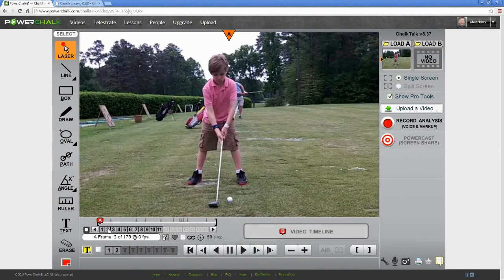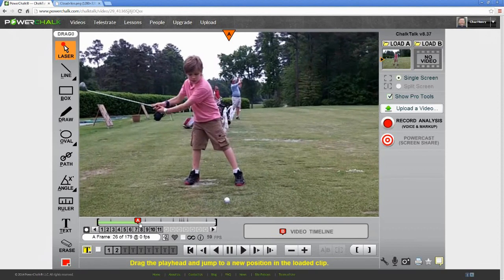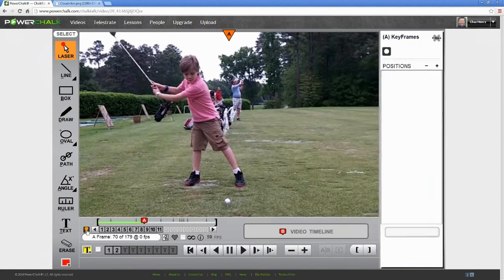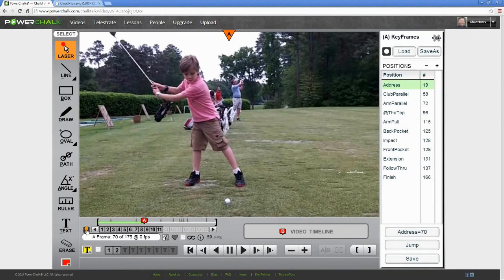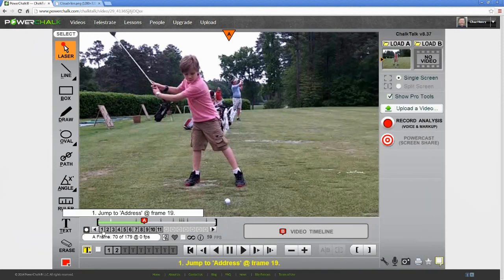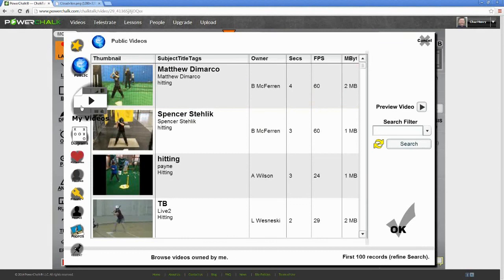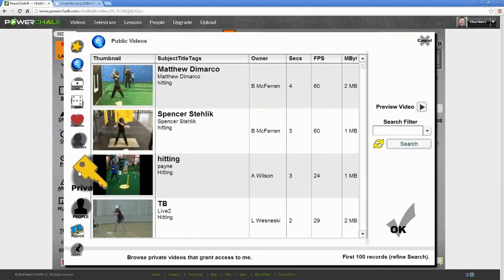With the video loaded, I can see its details — 179 frames — and I can drag the play head to any point in the video. I can roll my mouse wheel, or click the plus and minus buttons to go frame by frame. I can also name any one of these frames and create what we call key frames. I've previously done that, and these 11 positions are saved with the video. With key frames set, I can quickly jump to any named position by clicking on that index. The other advantage of key frames is that if I load a B video for comparison, I can key frame it as well and use those key frames to synchronize the videos even if they were shot at different frame rates.